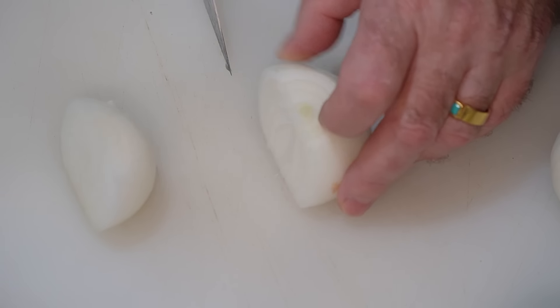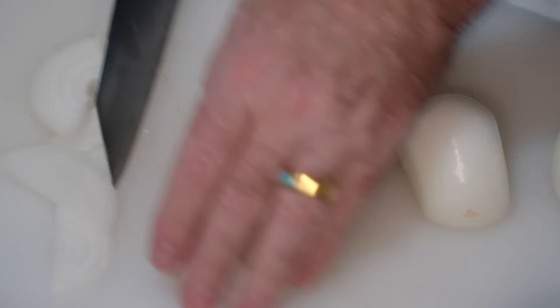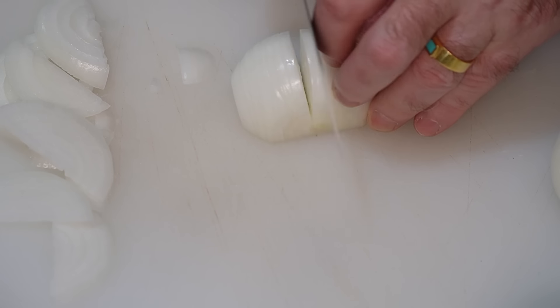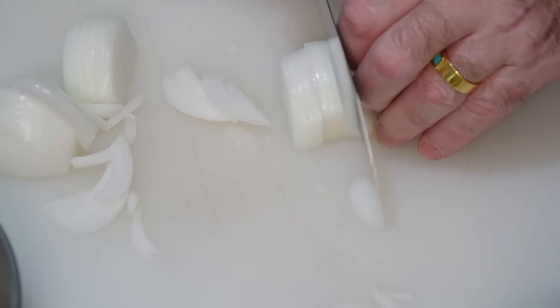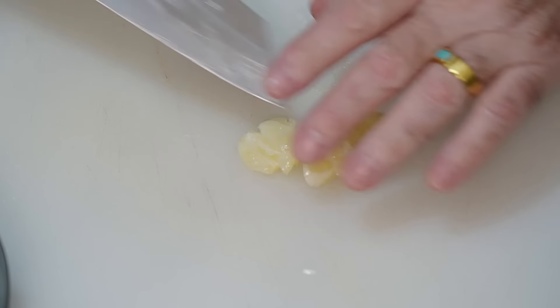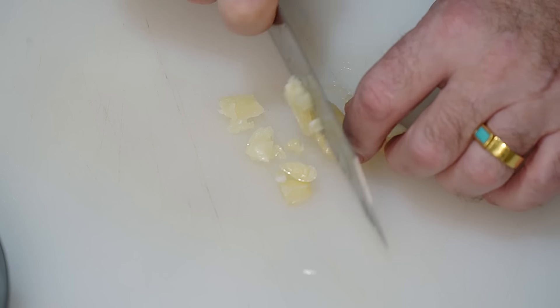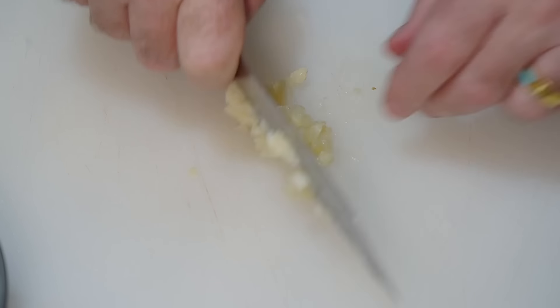We're going to make an onion gravy to go inside the pie — we want some sliced onion. It really doesn't matter which way you slice it. Garlic is optional; if you don't want to use it, don't put it in. You can chop it over the top and mince it as fine as you like, or just leave it in chunks — it doesn't matter.